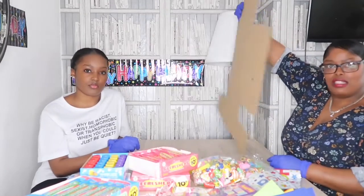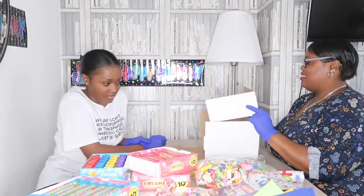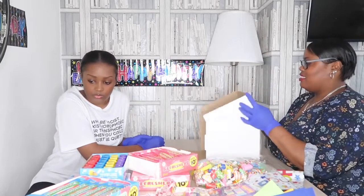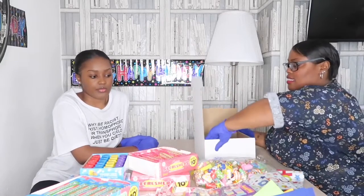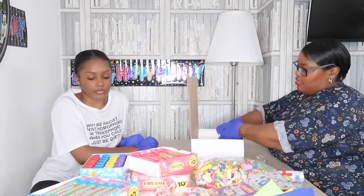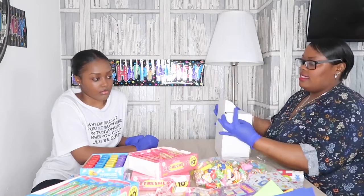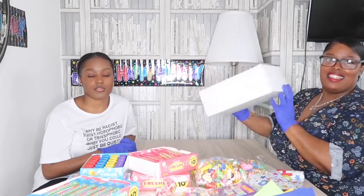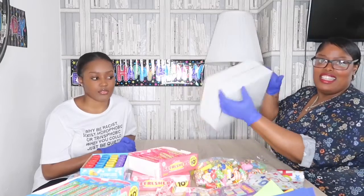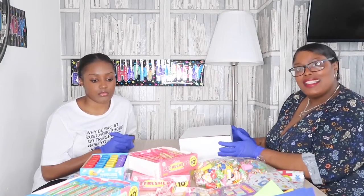This is how the boxes start — they go like that, they go like this, and they go like that. The sides get tucked in, and as you can see, this is the box.